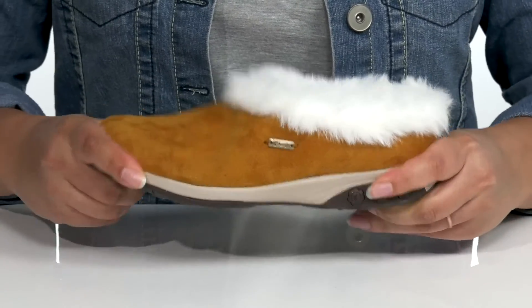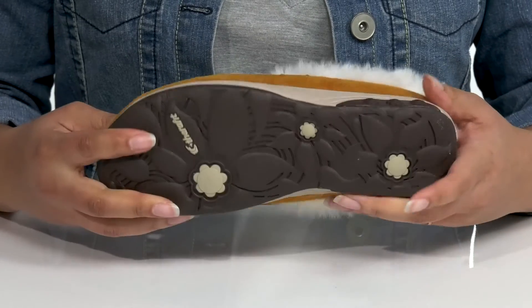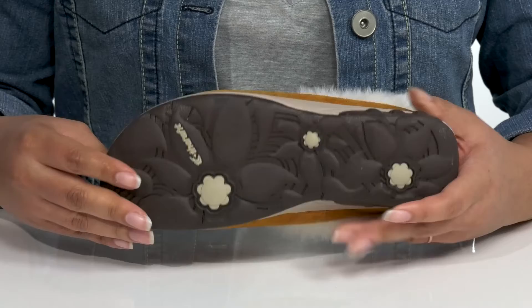The midsole has some flexibility, making it great for all-day wear, and it's all on top of a durable rubber outsole that is grippy to keep you stable.